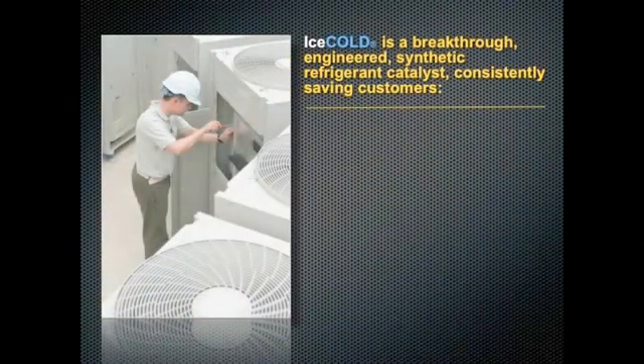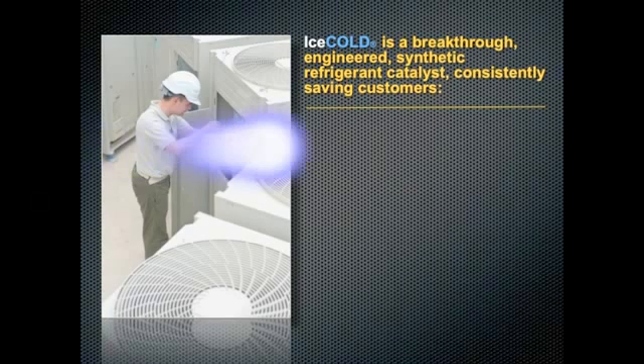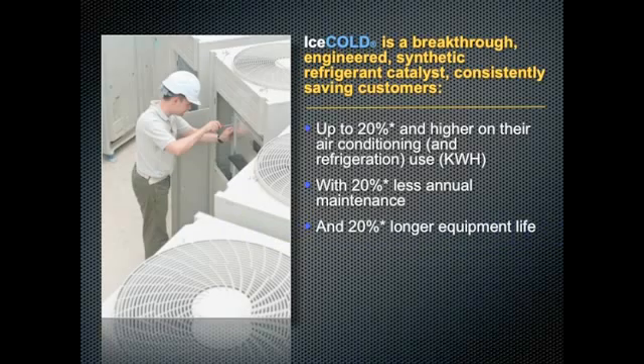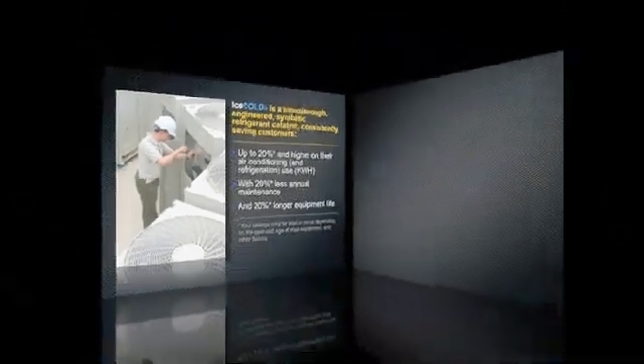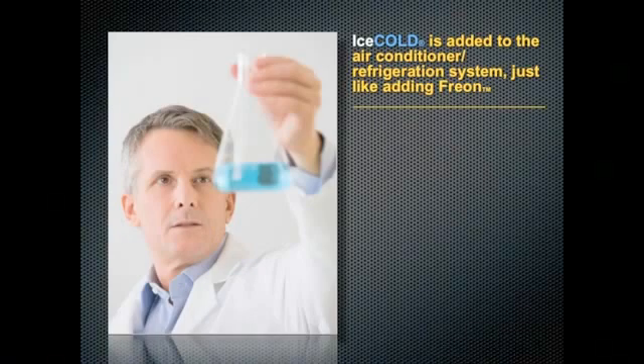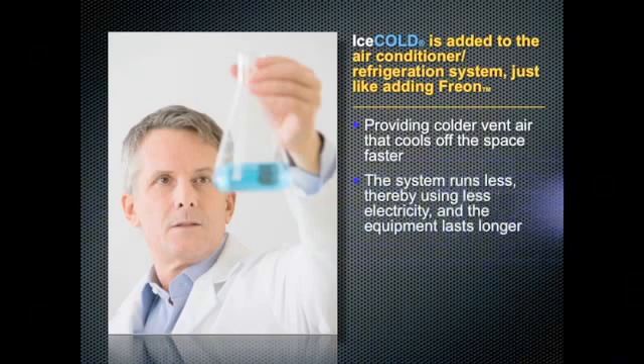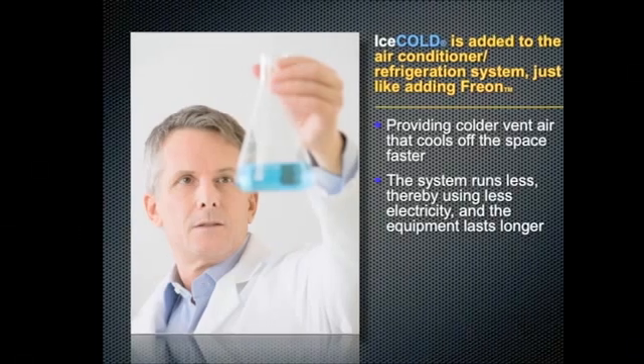Ice Cold is a breakthrough engineered synthetic refrigerant catalyst consistently saving customers up to 20% and higher on their air conditioning and refrigeration use, with 20% less annual maintenance and 20% longer equipment life. Ice Cold is added to the air conditioner or refrigeration system just like adding Freon, providing cold vent air that cools off the space faster. The system runs less, thereby using less electricity and the equipment lasts longer.